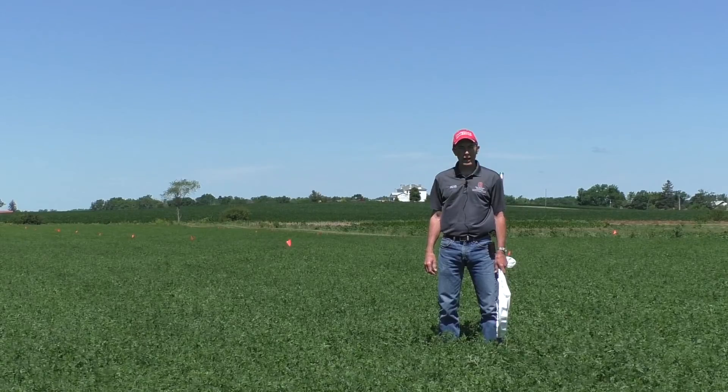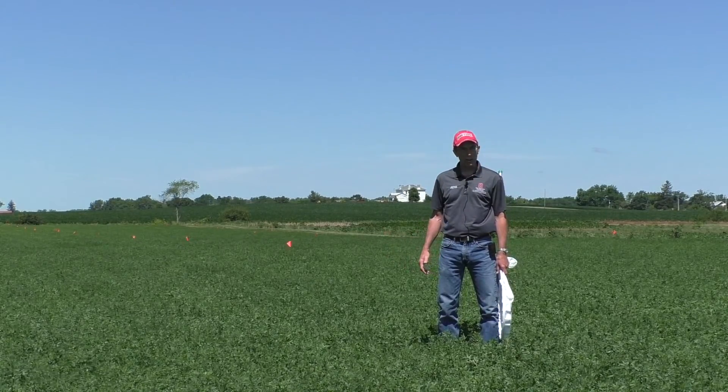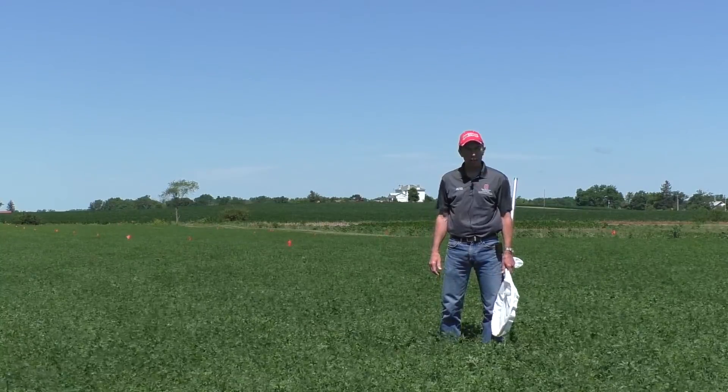Hi, I'm Mark Schultz with Ohio State University Extension. I'm near South Charleston, Ohio at our Western Agricultural Research Station checking our alfalfa fields for potato leafhopper.